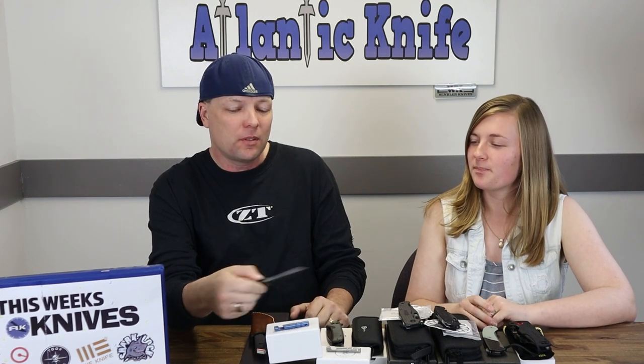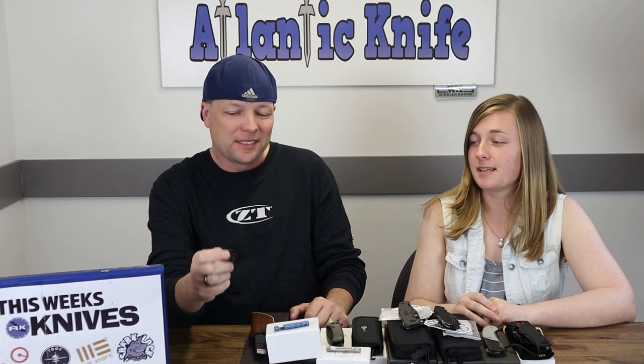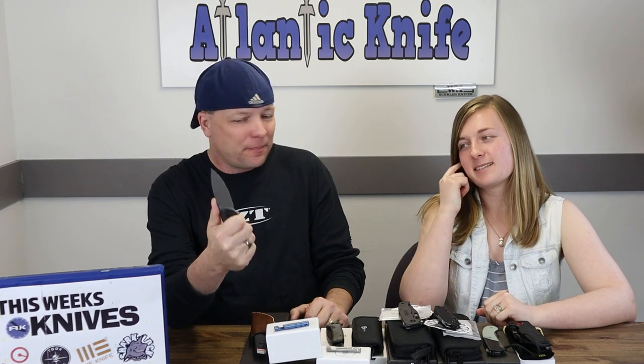I'm starting to like these button lock knives a little more than automatics. Automatics come out the gate like bulls — that's the reason everybody wants to go with the running of the bulls. But these things are so smooth. This is kind of my style right here. It's got the jimping, it's got the blade shape that I like. It doesn't have a really usable choil, but that's okay — there's that little piece there for my finger.